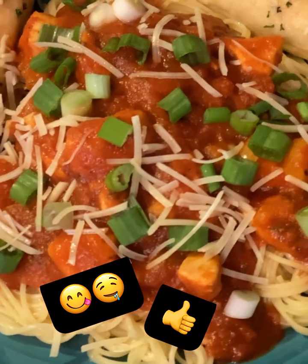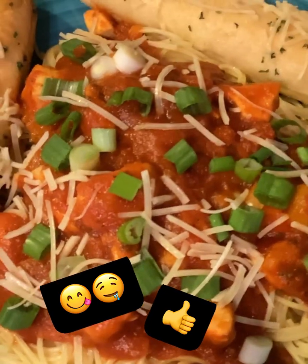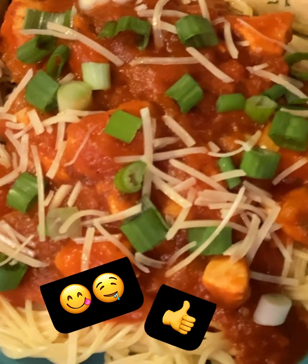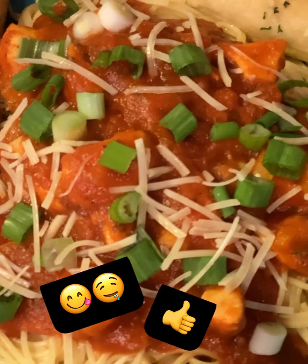I hope you enjoyed this video. And just remember, if you believe it, you can make this. Until next time, be blessed and safe, y'all. Bye!